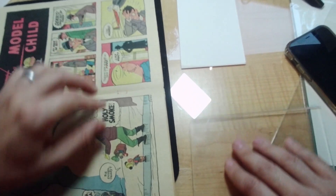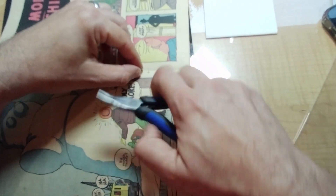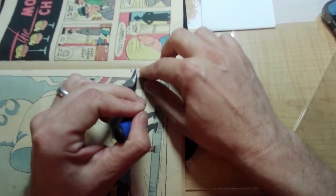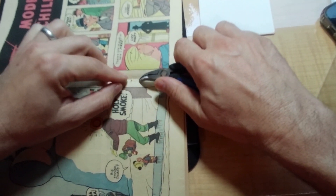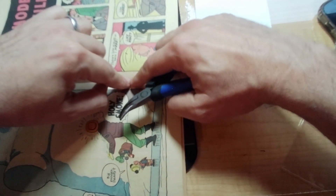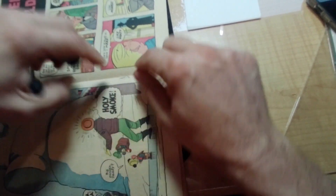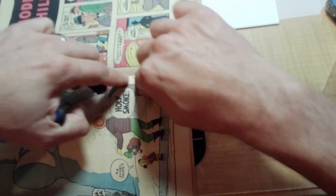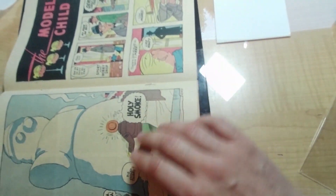I'm going to put a piece of cold press board underneath it to give it some back pressure, then hold it down. I'm certain I'm going to get comments about this — there will be lots of people who do this differently. This one came with flat staples; they were smashed flat and weren't curved, so I'm not going to curve them. I'll just push this down flat — and there we go, there's the bottom staple.